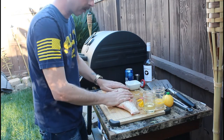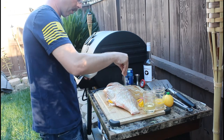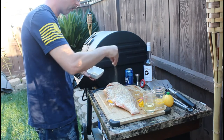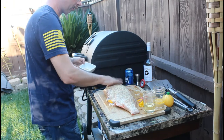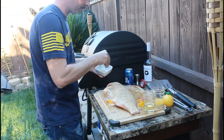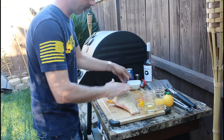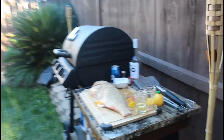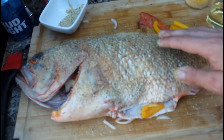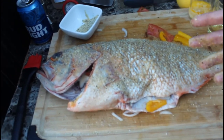Now we got the inside kind of filled up. We're gonna season the outside. What I like to do is take some lemon pepper garlic salt mixture and spread it all over. It's a big fish so we want really good coverage to get that flavor. I'm gonna do the other side as well. Let me bring the camera in and show you — nice little coating on there, the lemon pepper and all your fixings on the inside.